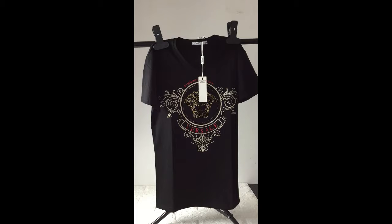Today I want to show you guys this Versace T-Shirt. This is a black T-Shirt. As you can see, in this part you can see the Versace design. The size is larger.